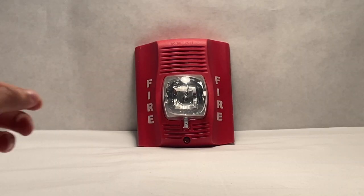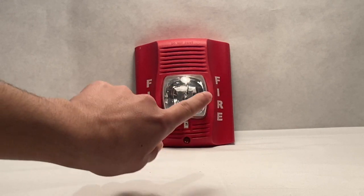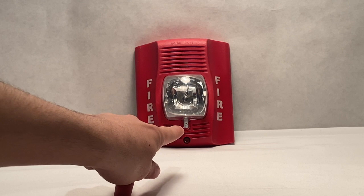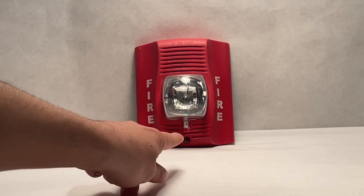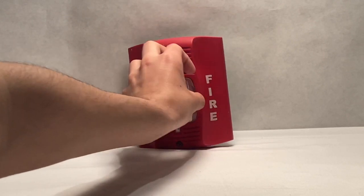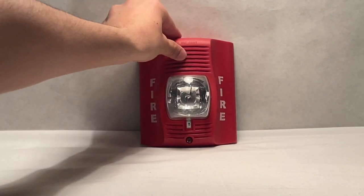Starting with the front of the device, as you can see, you have the fire lettering, you have the strobe, and you have the candela display, which will tell you what candela it's on. And of course you have the screw on the bottom — this screw right here will detach the device from the backplate, which I'm going to get to in a moment.